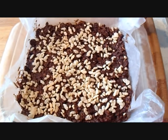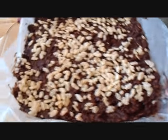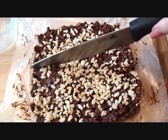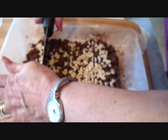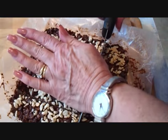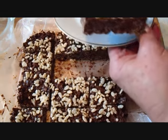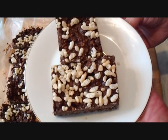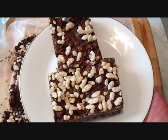I allowed my squares to set up in the refrigerator. I'm just going to pull this out and cut them. And there you go — there's some chocolate rice krispies squares. I'll place the link below for more squares. Thanks for watching.